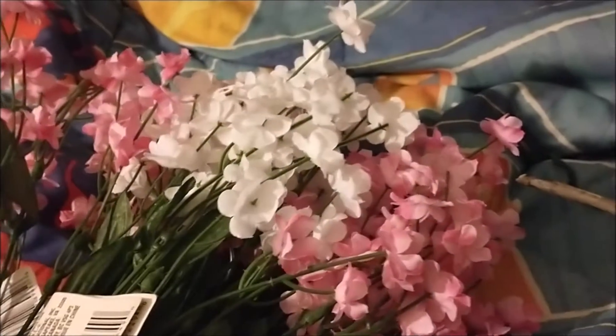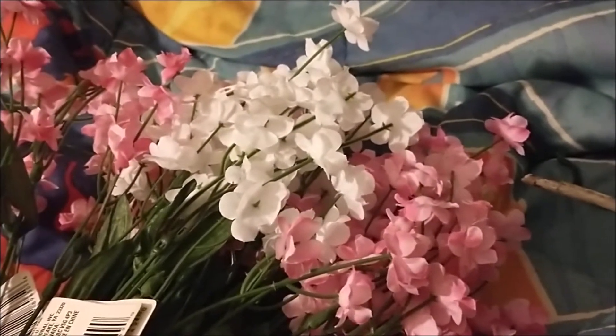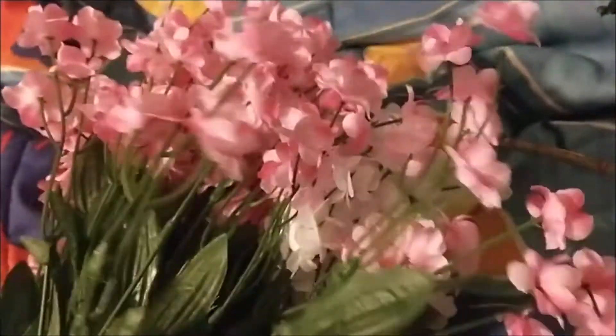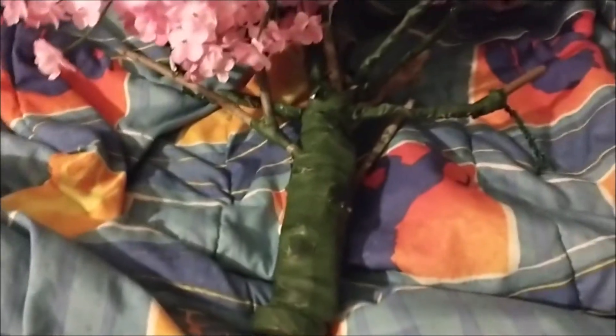The lighting's terrible again. Boo. So here we have a bunch of flowers from Dollar General. Why? Because we are making a tree — and not just any tree. We are making a cherry tree, like you can see in the Disney adaptation.